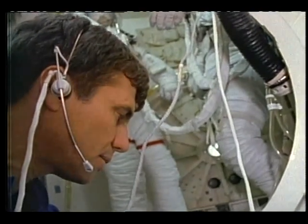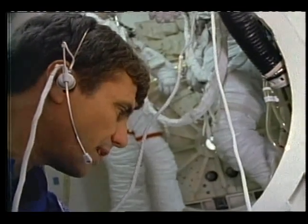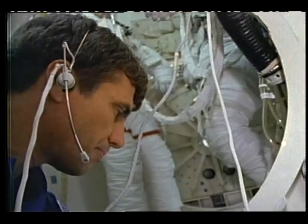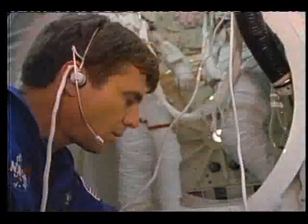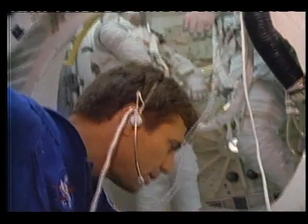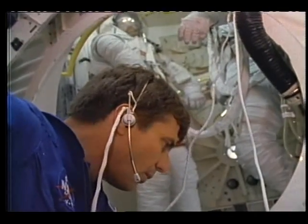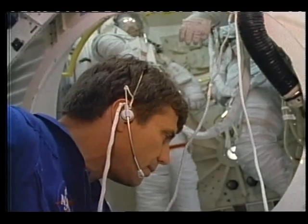Hang in there. Figure your waist tethers for egress. We do that. Verify the EVA com config. John, your team is there. Com verified. Steps one through three. Both of y'all, airlock DPDT zero.